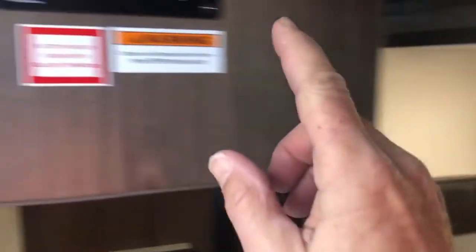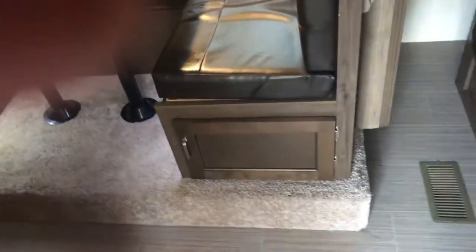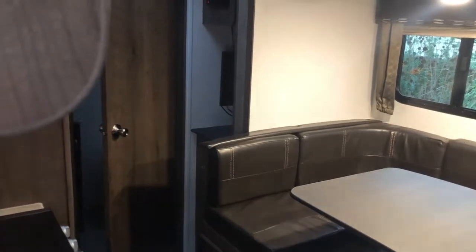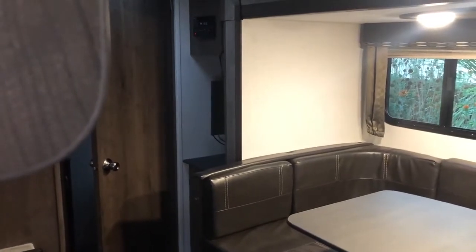The bathroom's pretty self-explanatory. Now that your pump is on, I can turn it on and you'll hear the pump come on for the water. This panel comes up for your sink. Also, this whole section moves out with the glide room switch — let me show you. It's moving out right now, and here it is moving back in.